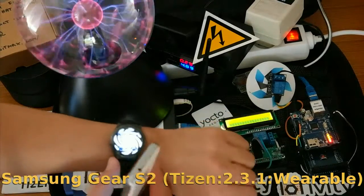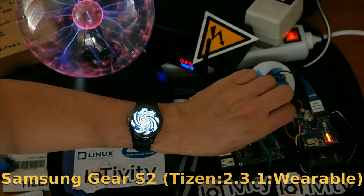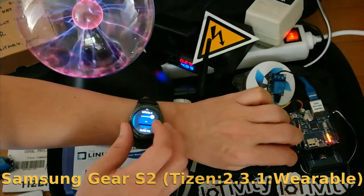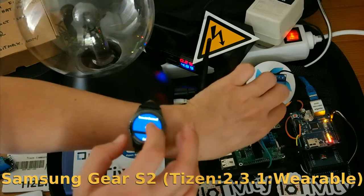This is the same version of the application but built for the Tizen Gear S2, which is running the wearable profile of Tizen. It has the same features.